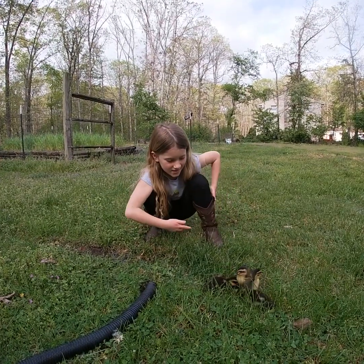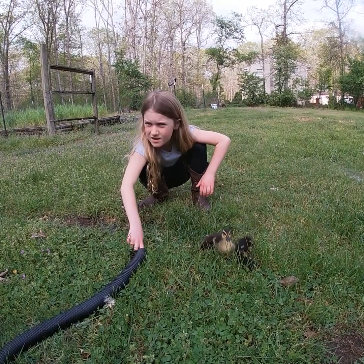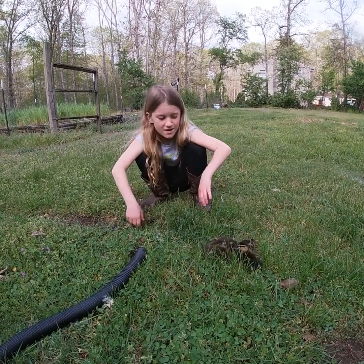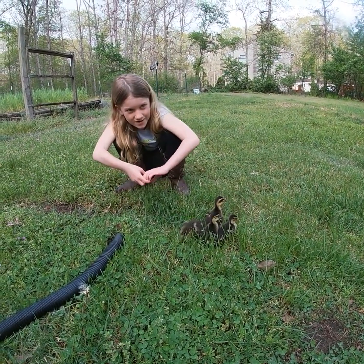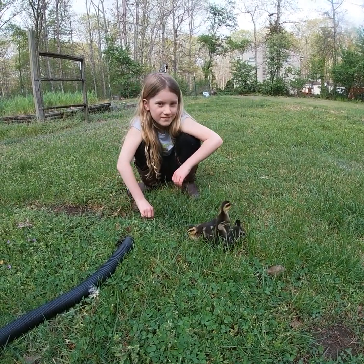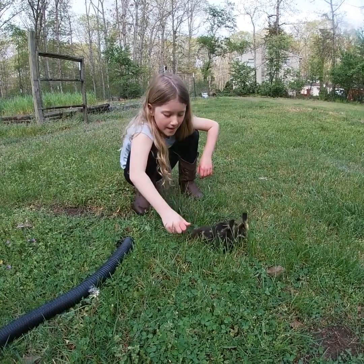Welcome to Summer's Outdoor Adventures. These are our new ducklings that we got the day before yesterday. Behind the camera is Ladybug, my cat. So what kind are they? Mallards. They're gonna grow up and then fly away. So what do you think about these ducks so far? They're adorable and fun.